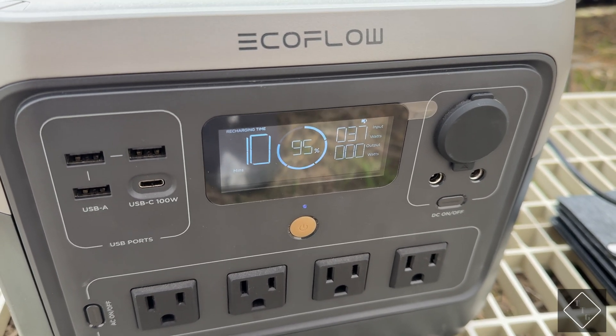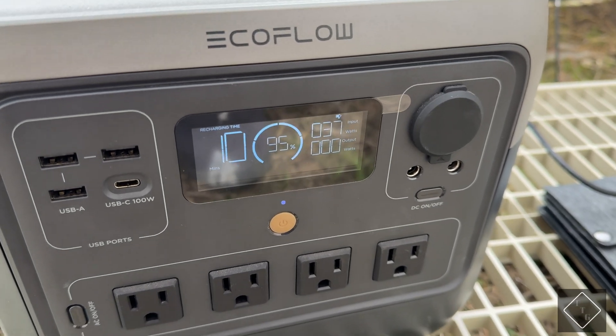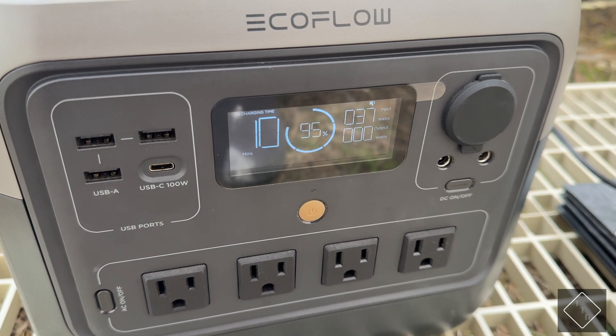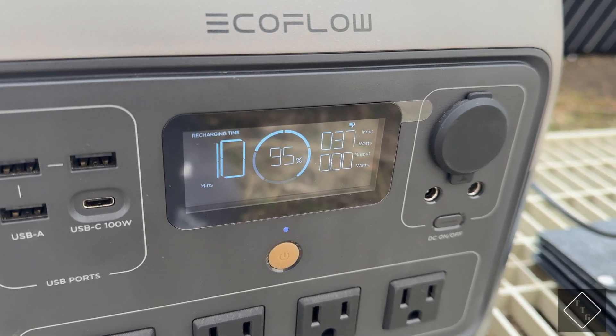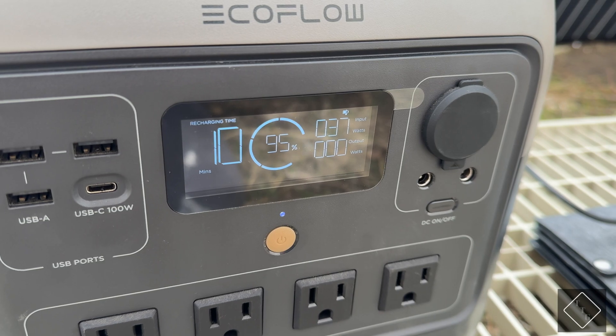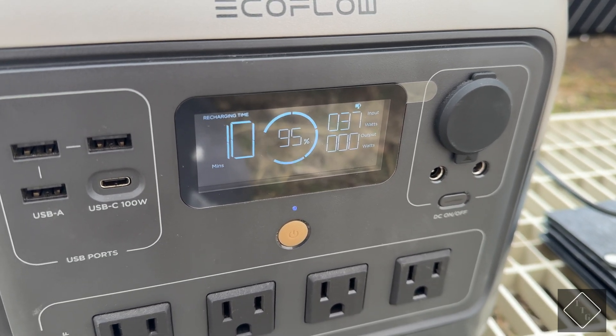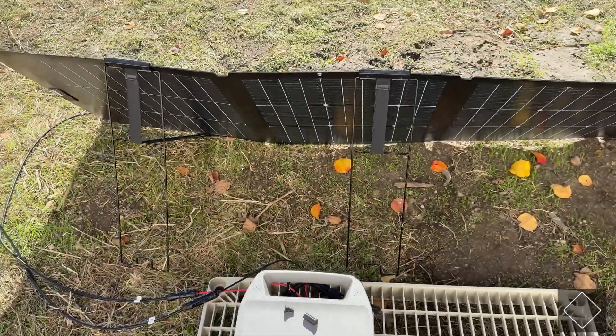On a good sunny day this panel can average around 216 watts of input, so clouds obviously make a huge difference for your solar panels. The bigger the panel you have on a cloudy day, the more power you're going to generate.